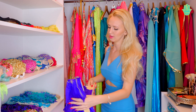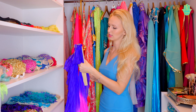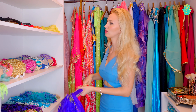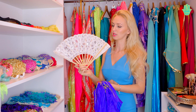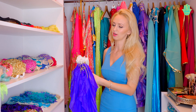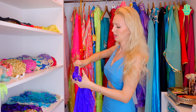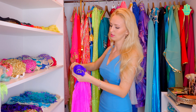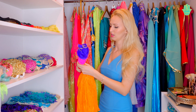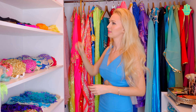First of all, I always close this fan as well as I can. I take care that the fan is fully closed — one after another, all parts are closed. When I keep this pair close together I do something like this, so I know the fabric will be safe and it's not so easy to catch the fabric and destroy it. And I keep it in a safe place.